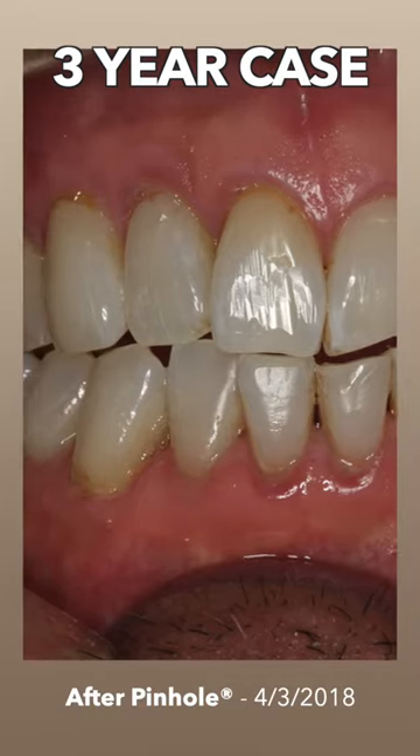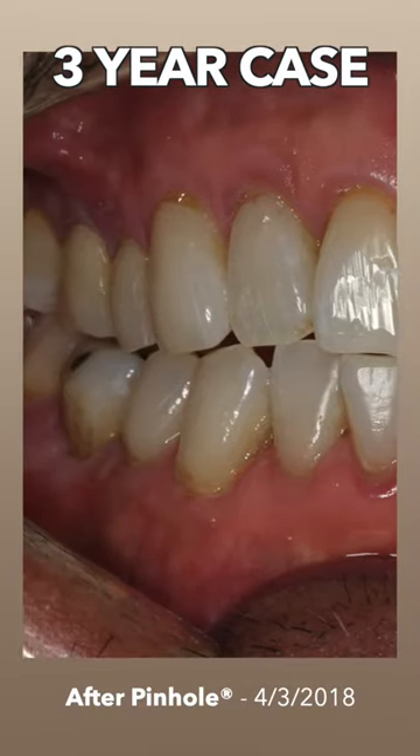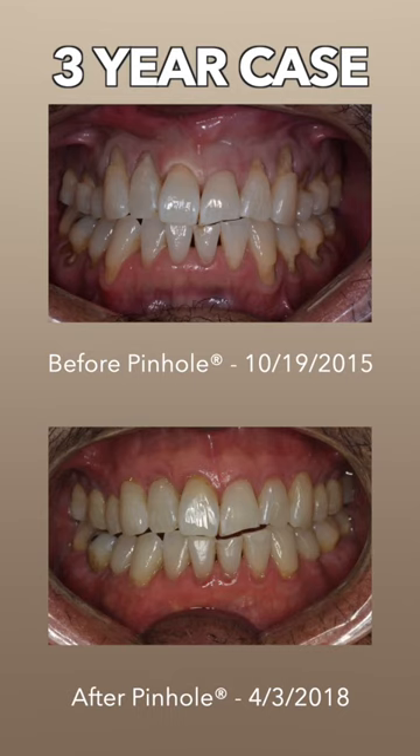This would be easily six surgeries if you want to do a conventional grafting technique — upper and lower, six surgeries. How many hours would that be? About nine to ten hours, compared to about two hours.